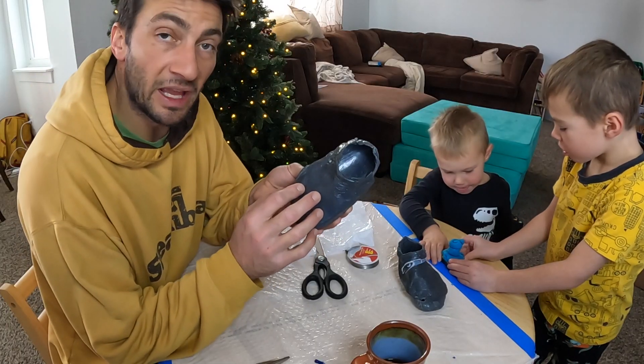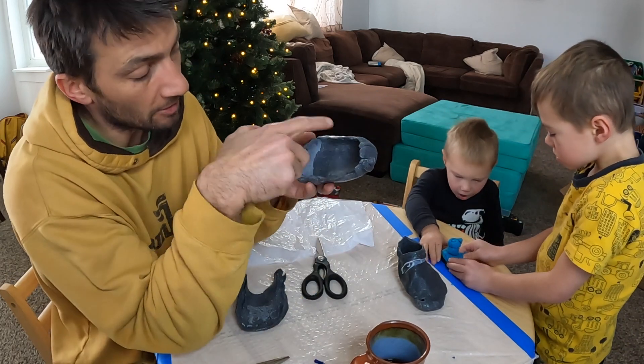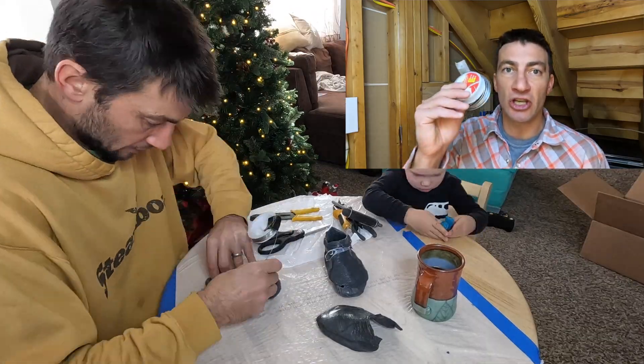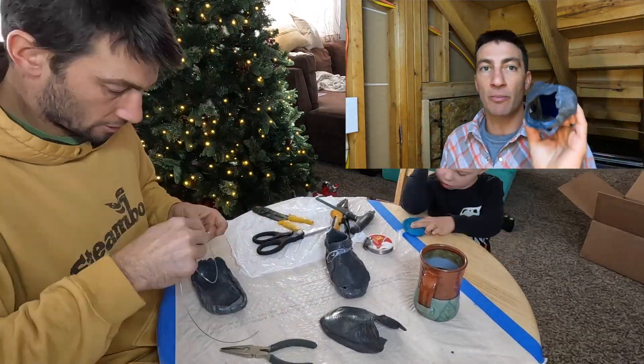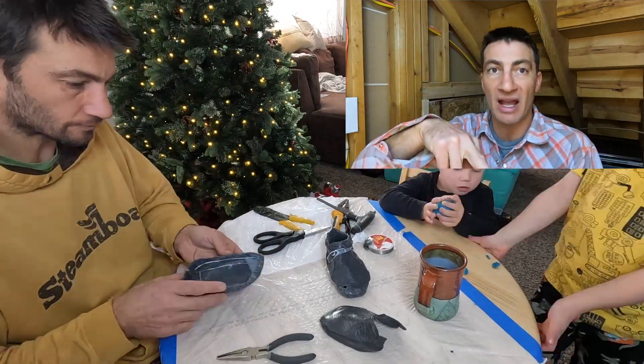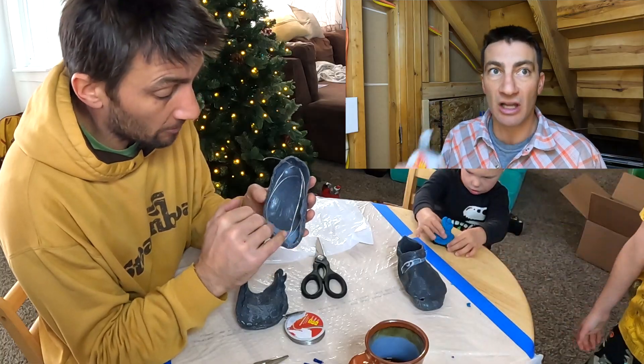Now that I had casts of Dylan's feet, I put in the nichrome wire. To make the actual molds I first needed to shape the nichrome wire to match the cast — starting at the heel, wrapping it all the way around the foot, and bringing it back out by the heel. Once the wire was shaped to the cast I could work on the mold itself.